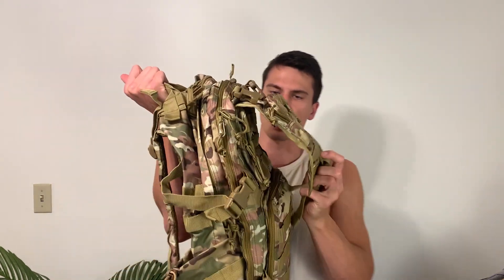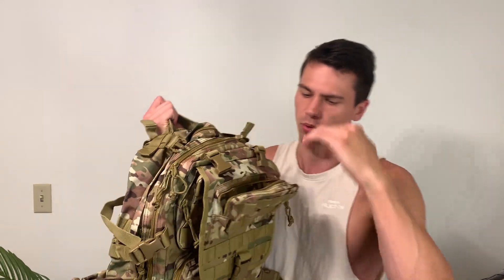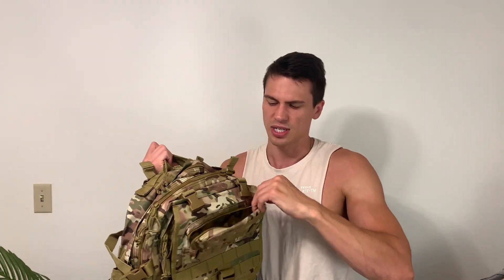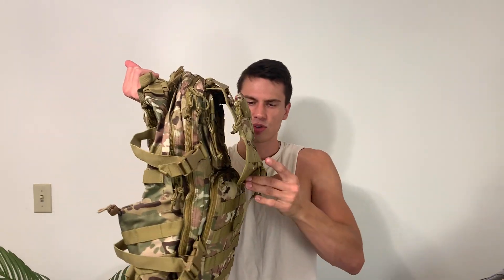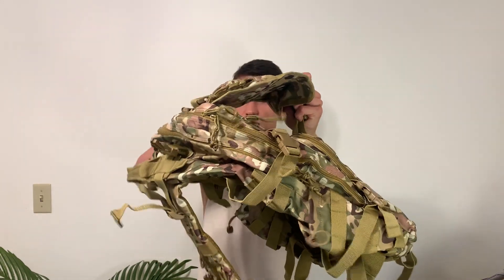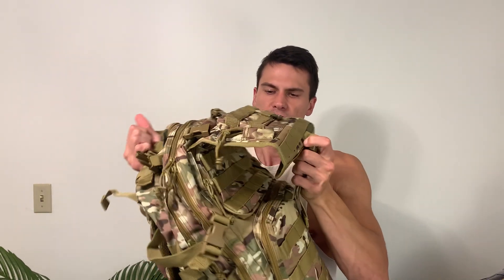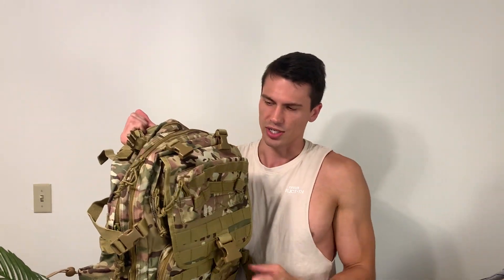Before we hop into all the pockets, you'll see it's got MOLLE here, and it also has kind of an admin pouch. This is really nice for lighters, knives, chapstick — things you might be accessing for camping that you don't want to dig into the pack to get. You've got a place to keep it right there. You'll also notice it has this strap with an opening, so you can actually cinch down a blanket roll, a sleeping bag, or a hammock and store that on the outside, which is awesome.